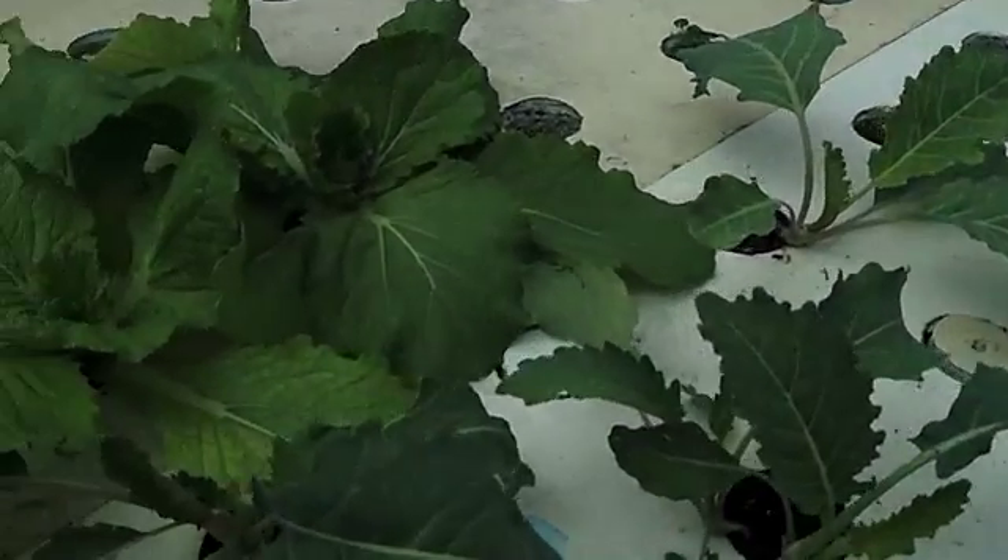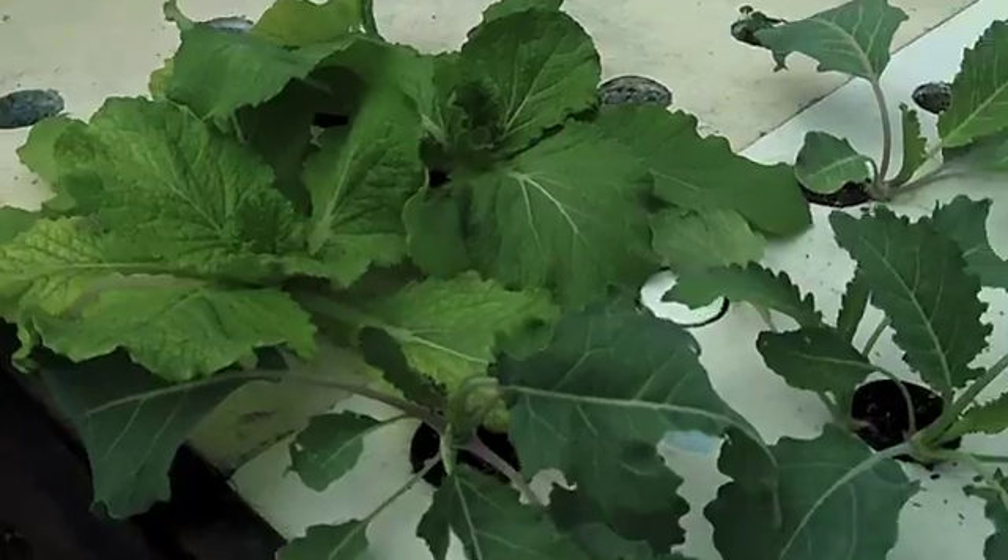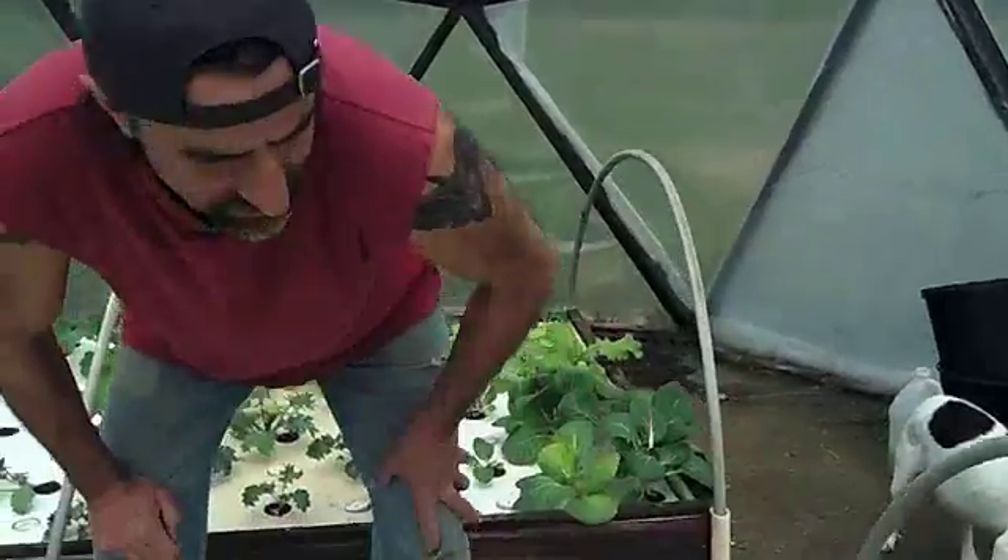Napa cabbage getting big, needs to go outside, but like I said we don't want to put it out yet. The sauce chard there.